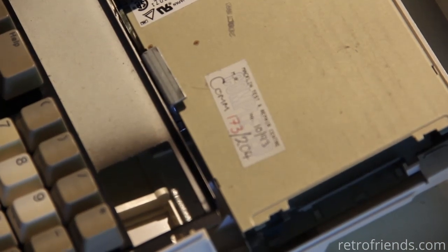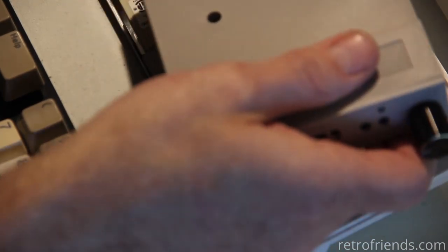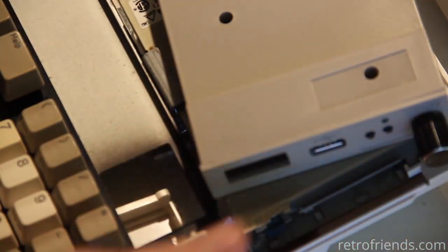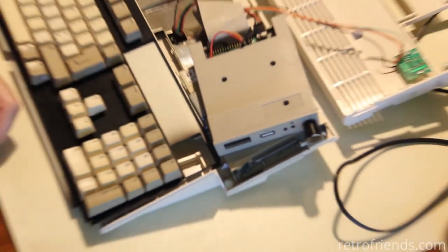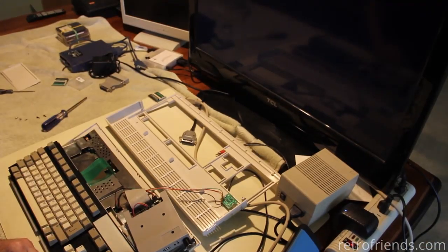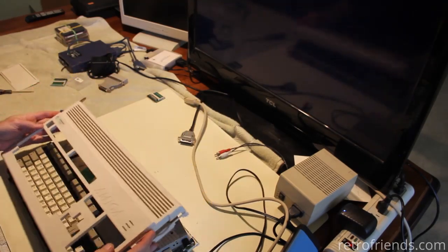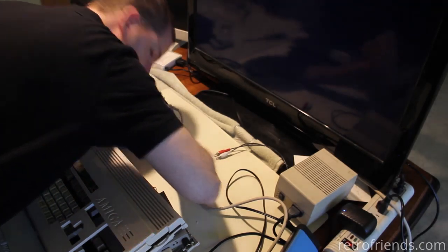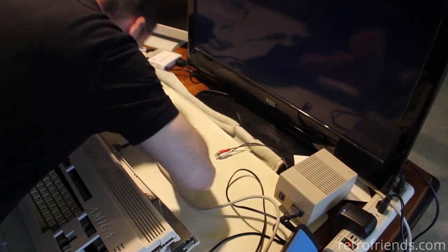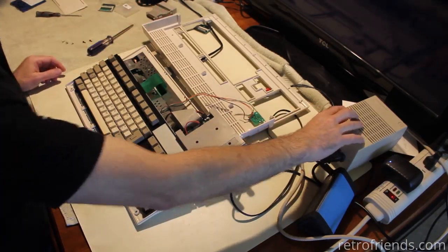We happen to have a Gotek laying around because we always have one. It's a pretty easy deal to replace the floppy drive temporarily. Let's plug it in and give it a shot. We've got video, we've got the Gotek on, and it's loading — yeah, perfect.